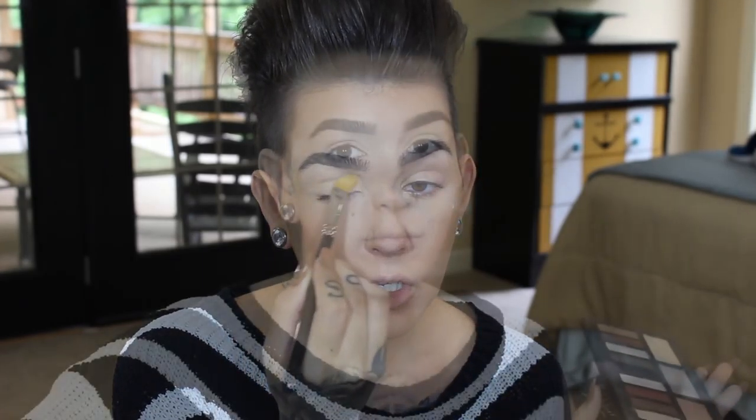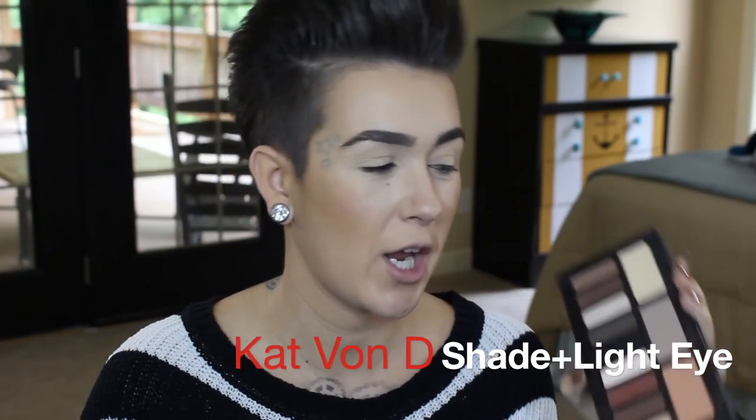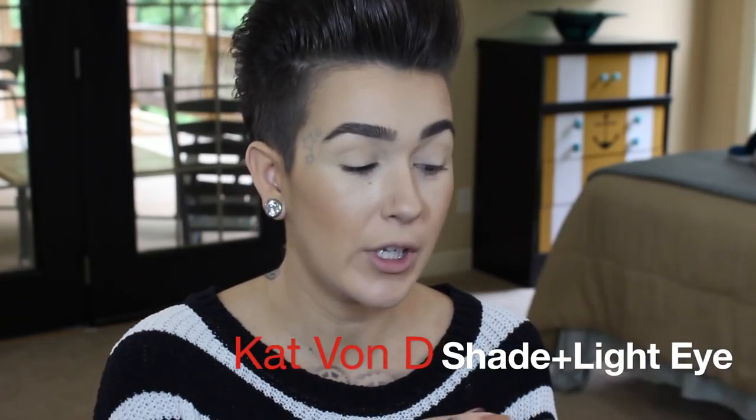Now I'm using Soft Ochre Paint Pot by MAC to prime my lids, applied with a MAC 252 brush. This is also great for carving out the brows and cleaning them up instead of going in with concealer — it just cleans things up right away. There are different shades but Soft Ochre is my favorite.